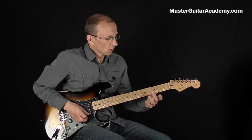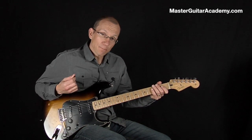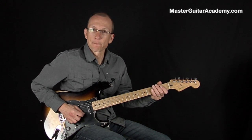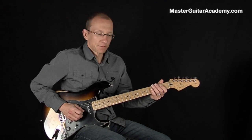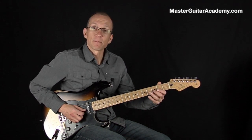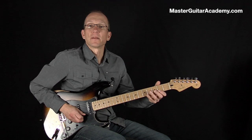Pretty cool. So the way I'm playing this is I'm picking with an upstroke on the high E string, the bottom string. And then I'm switching to B string, third fret, and then I'm picking down with my pick there. And then I do a pull off.